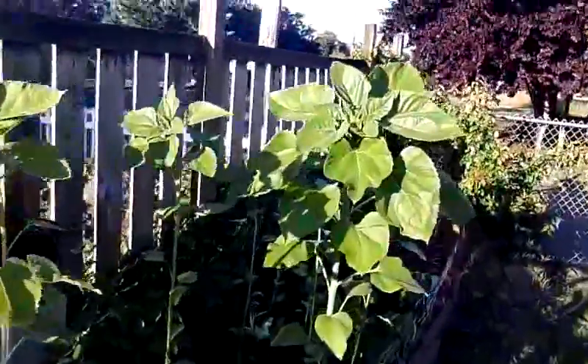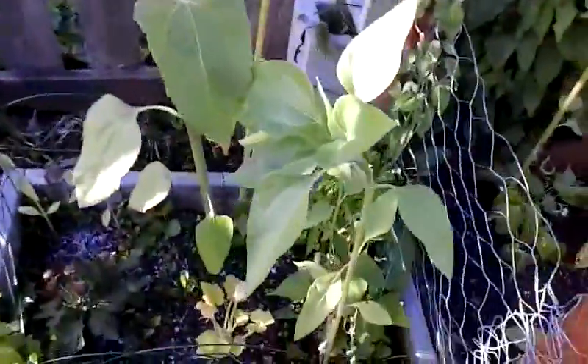There's my big sunflowers. This is tomatoes back here. There's a bunch of tomato plant seeds that I planted and they all grew, so it's a bunch of them all in one spot.